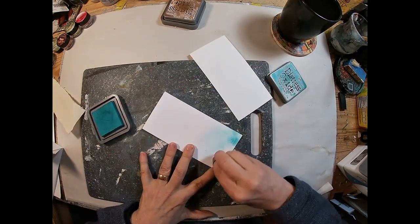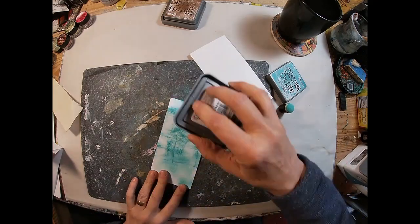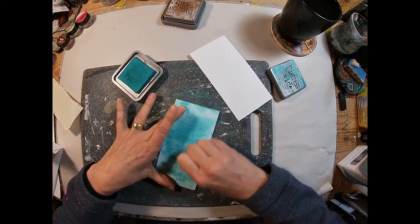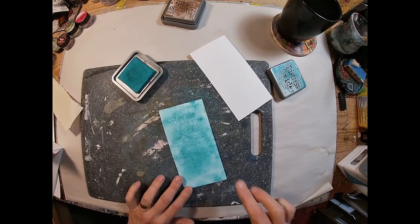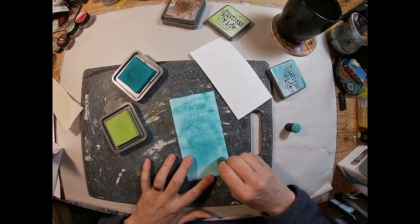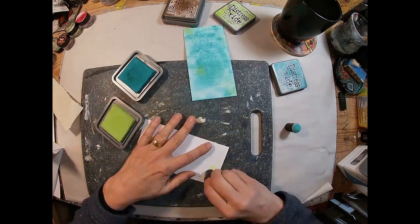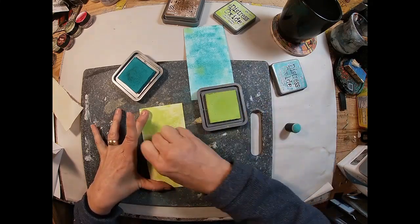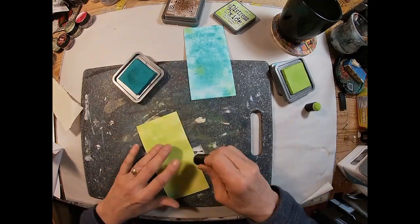Now with the wax paper side up — or the side that the wax transferred to your cardstock — take your ink and just go over that. I'm going full on with the ink pad, making sure I'm filling in all the areas left uncovered or uninked. I'm using peacock feather blue and twisted citron, adding a little bit to highlight some areas, and then going full on with the ink pad on the other, adding a little bit of peacock feather blue for interest.